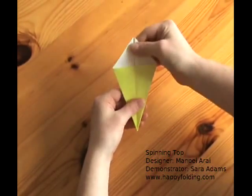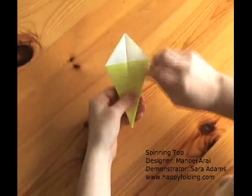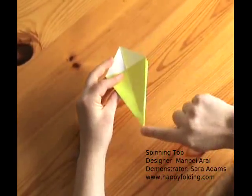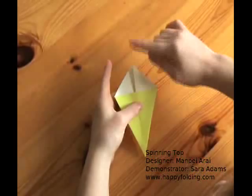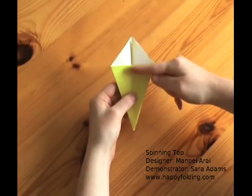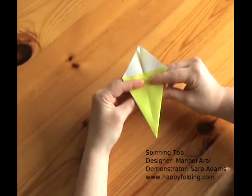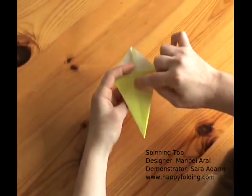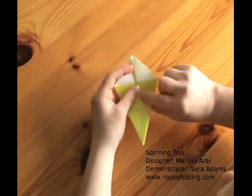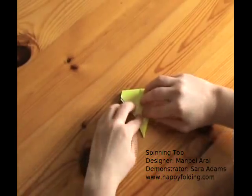Open it so that you see two white triangles. Now take this point and fold it over so that this distance here is about one to two centimeters, or half an inch. Just fold that and align this crease you have in the center with this point, so that you have a nice straight edge.